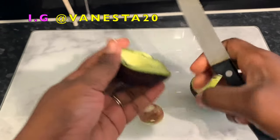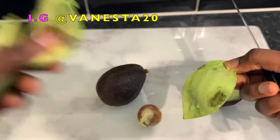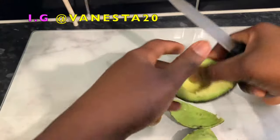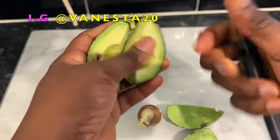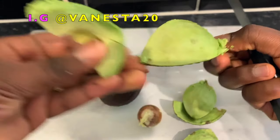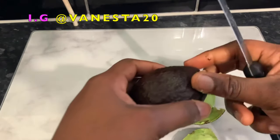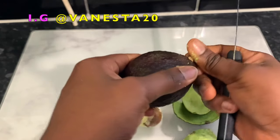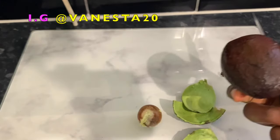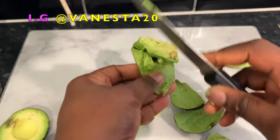We are going to need some avocados, which will be the main ingredient of this recipe. Avocado is actually a great source of biotin and also contains B complex vitamins. Studies have actually found that the minerals in avocado oil — including potassium and magnesium — may actually seal the cuticle cells, which can help your hair look smoother and shinier, and also prevent it from breaking.